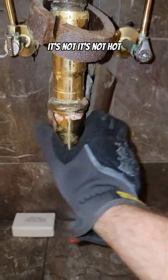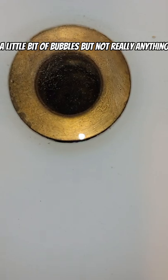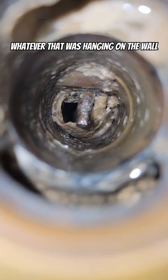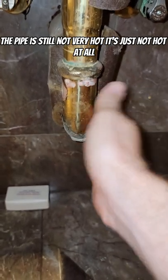It's not hot. It's definitely crusty — not hot. A little bit of bubbles, but not really anything. There is something happening. It definitely loosened up whatever was hanging on the wall. The pipe is still not very hot — it's just not hot at all.